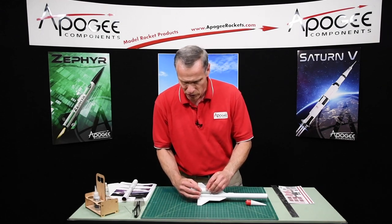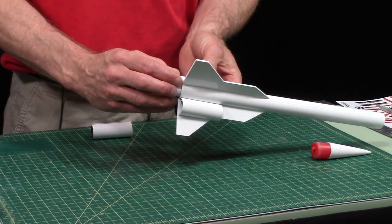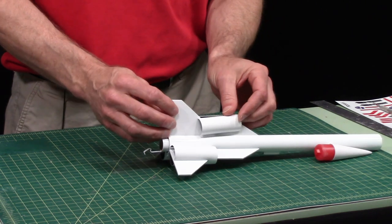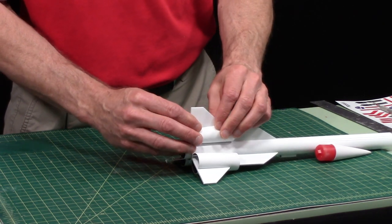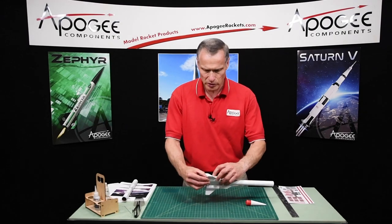So I'm going to put these on here where they're supposed to go and show you how to use super glue to glue them in place. Just like that — it has a really nice look to it.